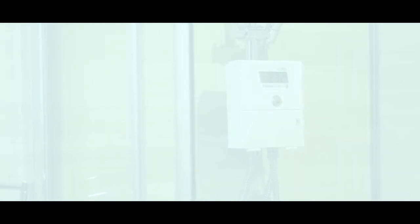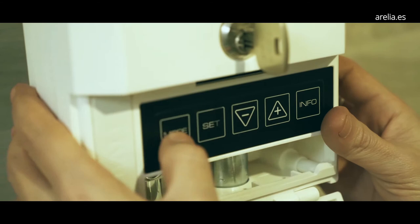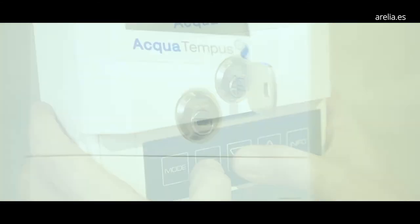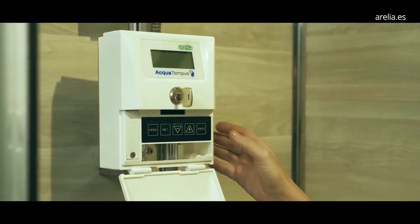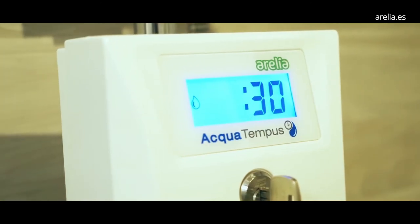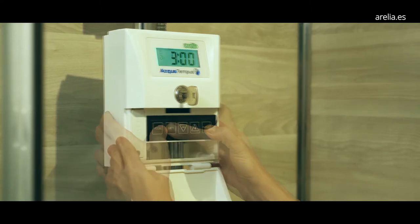AquaTempus is very easy to program — just adjust its three parameters: maximum shower time, maximum soaping time, and maximum delay time. To program the AquaTempus, we will open the front cover with the security key, exposing the keypad. Then we simply enter the time of each parameter: shower, soap, and delay.